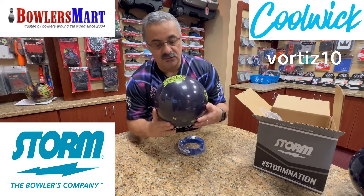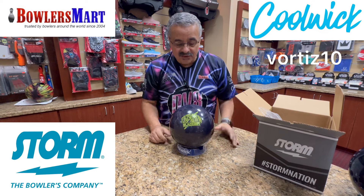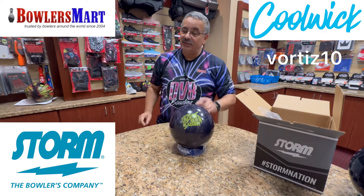So there you have Storm's Lightning Blackout. If you haven't already, please like and subscribe to my videos. I appreciate all the support, comments, questions, and everything. Thanks for watching — we'll see you in the next one.